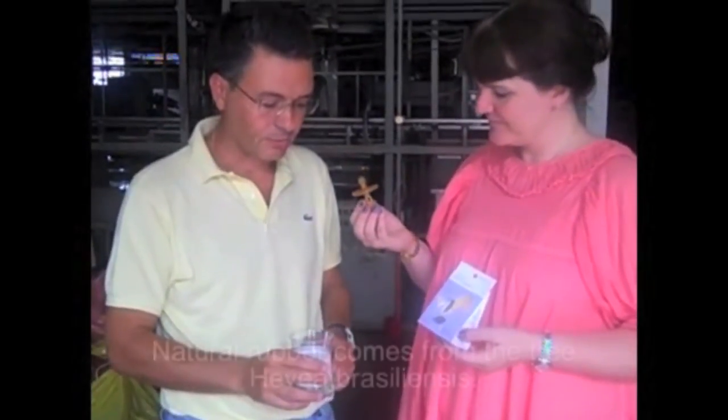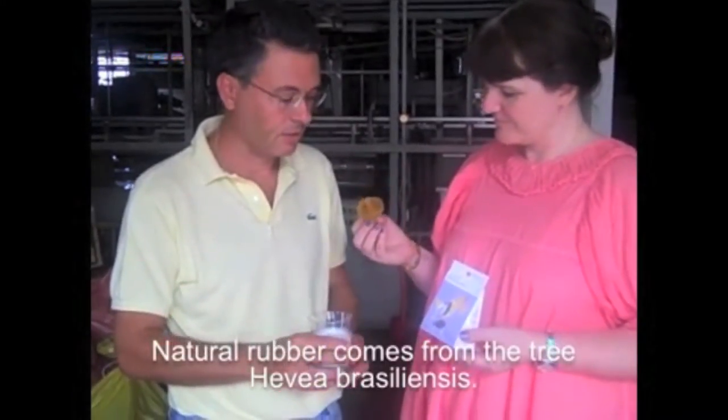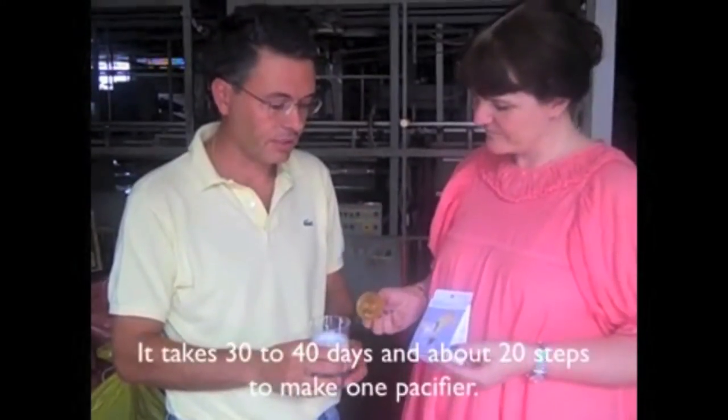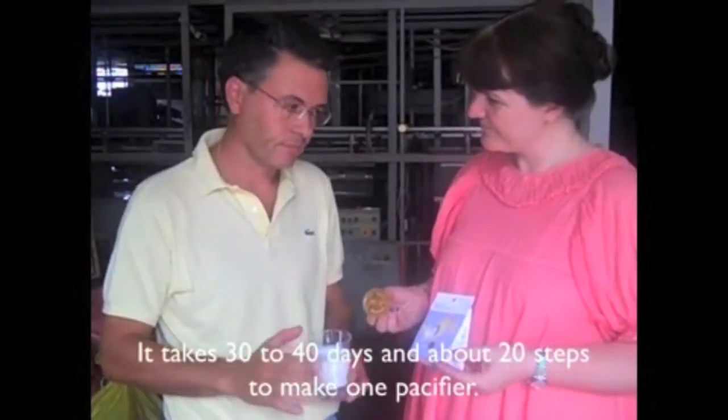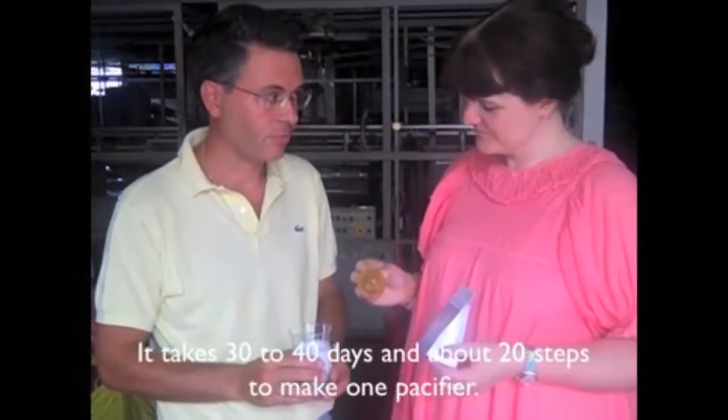This latex comes from a tree, a Hevea brasiliensis. It takes 40 days and 20 passes — 20 steps.